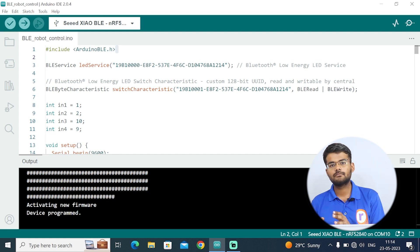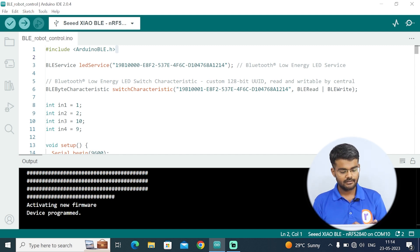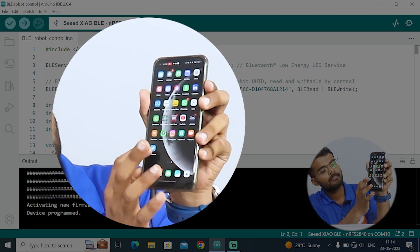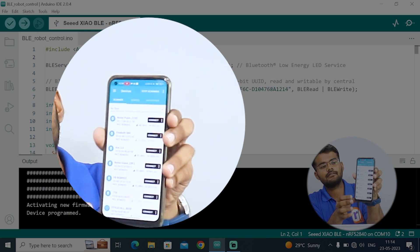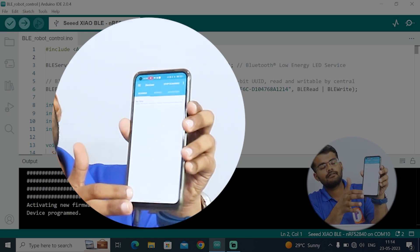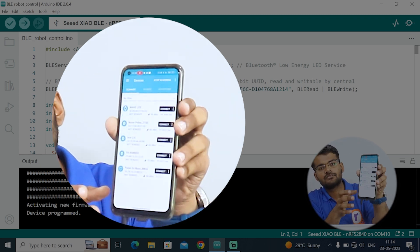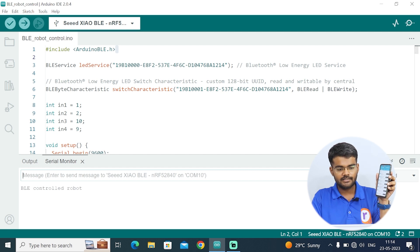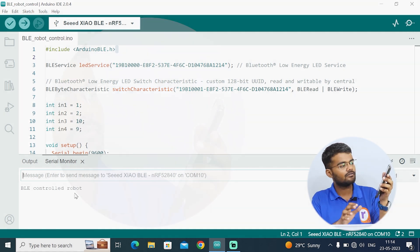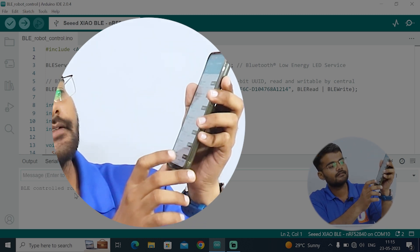Right now the board is not generating its Bluetooth network or giving any detectable signals. First, download the NRF Connect app from the Play Store. Open the app — scanning has started but our device name 'Robobot' is not appearing. To make it appear, open the serial monitor. The serial monitor will print 'BLE Control Robot', which means the Bluetooth has started, and now Robobot appears on the app and can be detected.